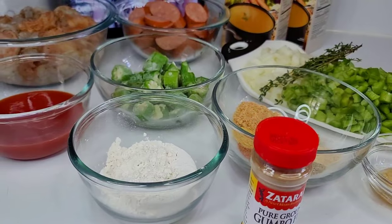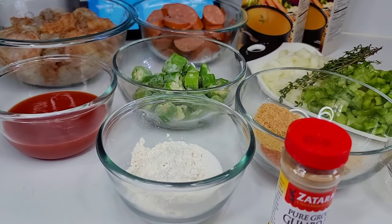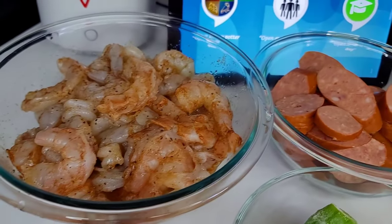Hi guys, welcome back to my channel. Thank you all for stopping by. Today we're going to be making some sausage and shrimp gumbo. This is one of my absolute favorites, so let's get started. Here I have the shrimp.